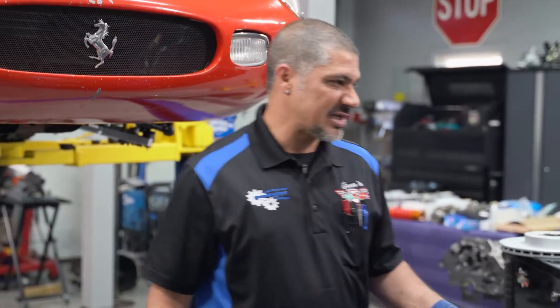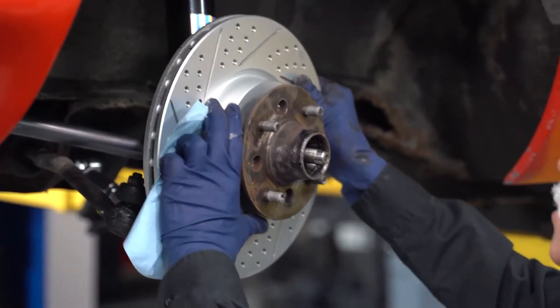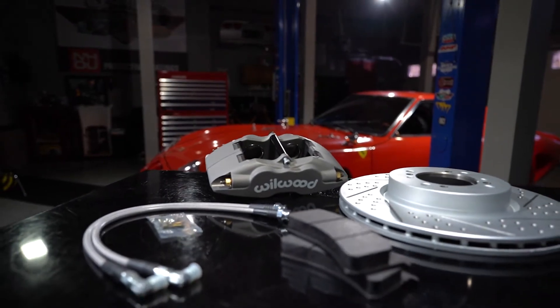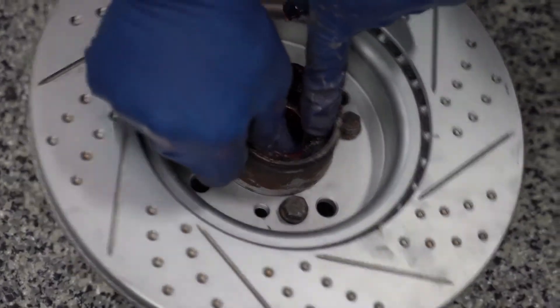We've already disassembled the brakes when we put the suspension on. All we've got to do now is mock this up, because anytime you put aftermarket brakes on there may be some shimming involved. Let's go ahead and start marking it — I've got new bearings coming, so let's finalize this and get going.